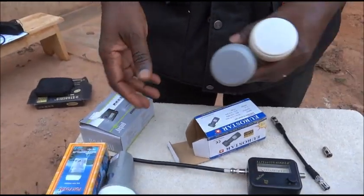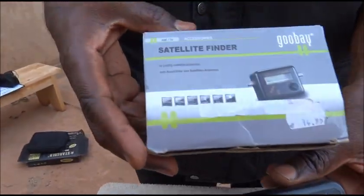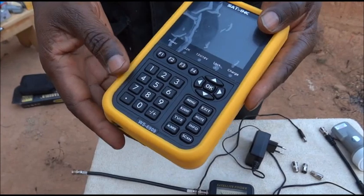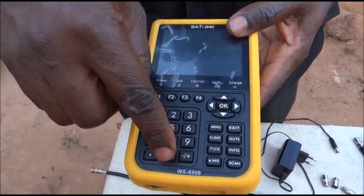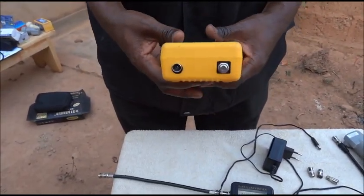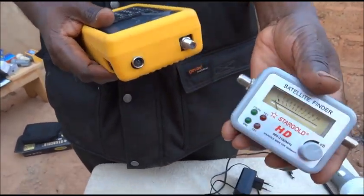In a moment we will see how to use this LNB with the satellite finder tool. The satellite finder we found to be the best is the brand Goodbay, as seen here on the box. We will use the SatLink WS6909 as a manual receiver — it plays the same role as a normal satellite receiver. One should know that this satellite finder requires 13 or 18 volts of current in order to work.